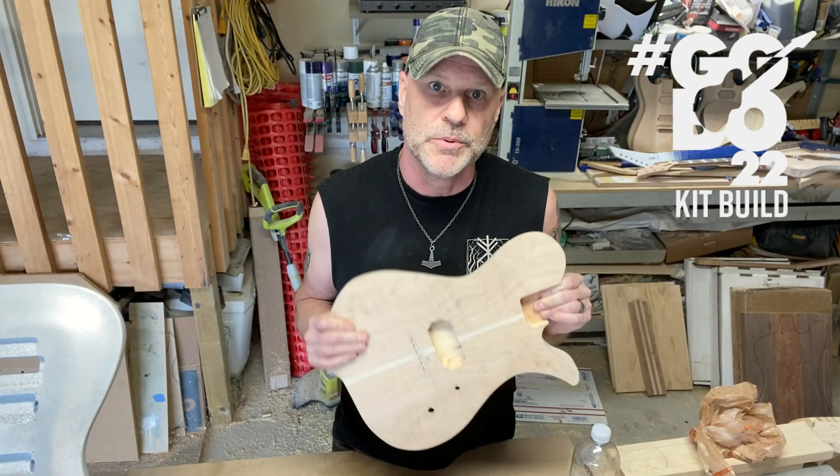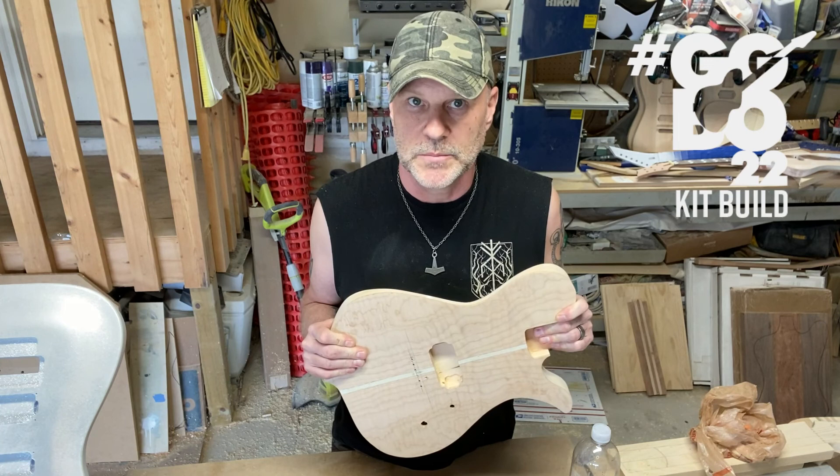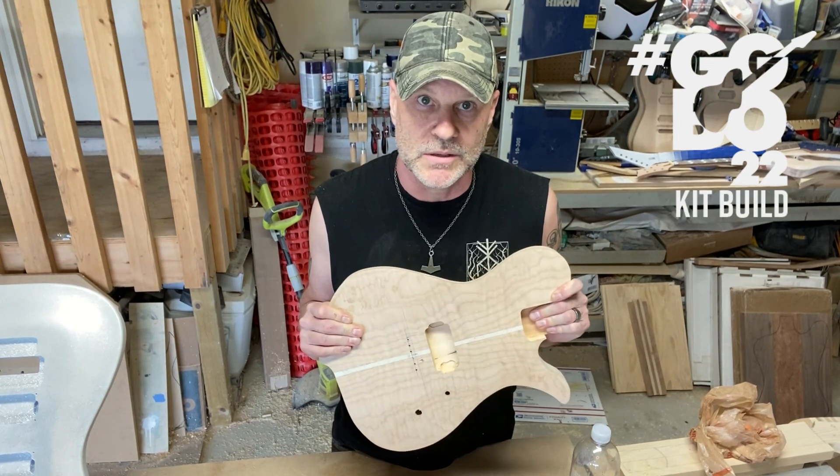I'll for sure have my guitar for the great guitar build-off finished in time. I hope you enjoyed the video. Please don't forget to hit the like button, hit the subscribe button, and ring the bell. Thanks.